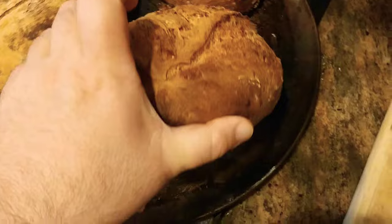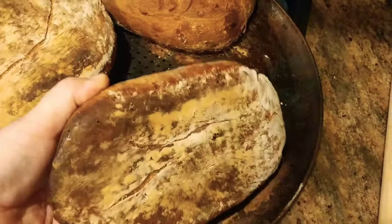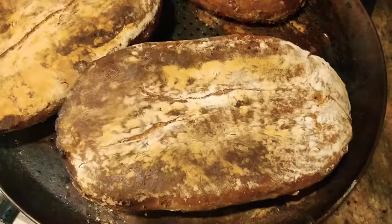If I flip this one over — beautiful, such beautiful oven spring. Look at that ear. So when I flip this over, gorgeous color, and I tap with the tip of my nail,